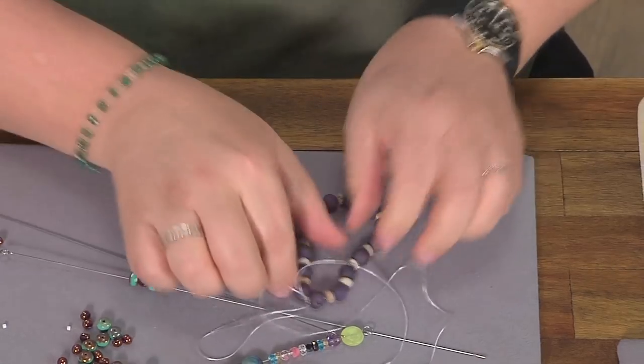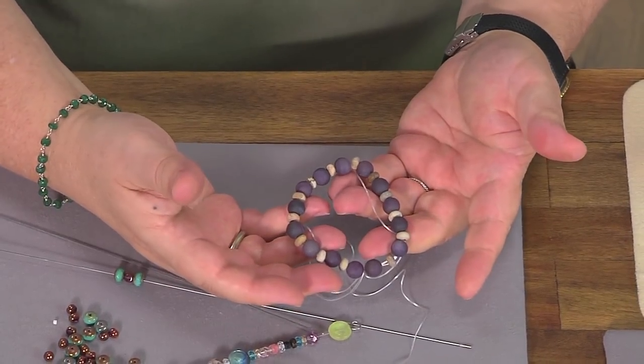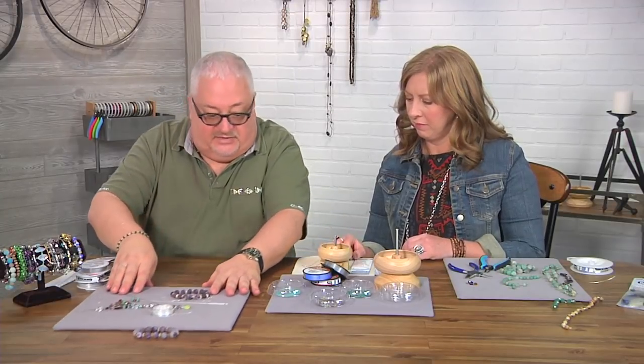Cut and then pull that knot into the bead. That makes it super easy.